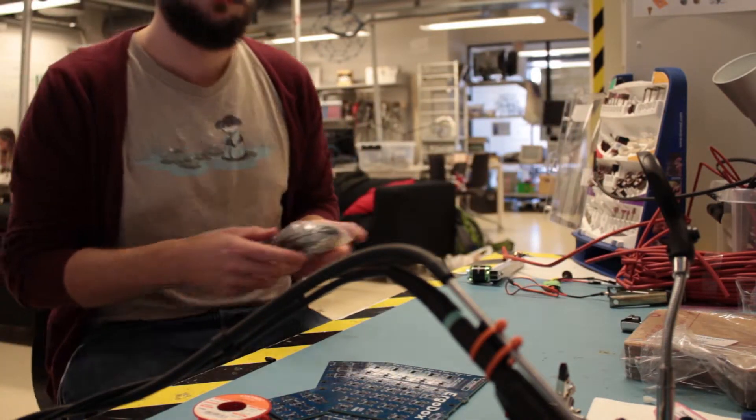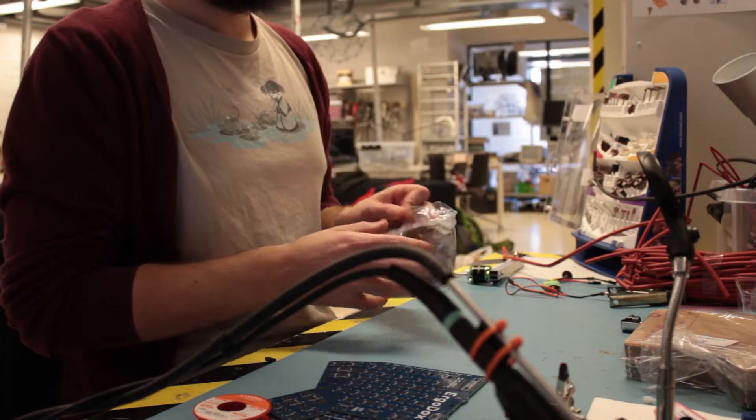Right now the Ergodox is not available to purchase per se — you'll have to buy the parts and assemble it yourself, or have someone assemble it for you. My kit is from Massdrop, and the way Massdrop works is that they gather all the users interested in certain items and then make an order in bulk to lower the price for the customers.